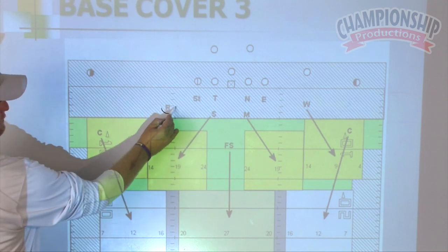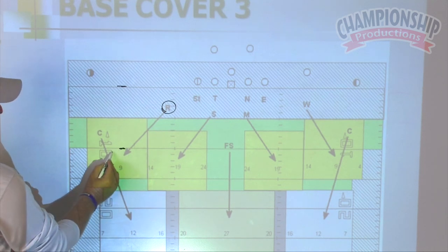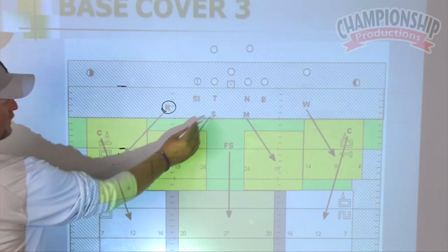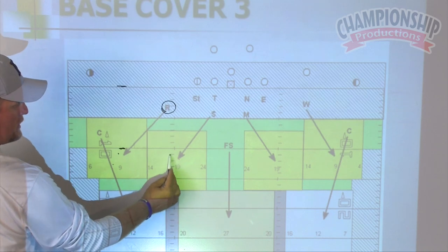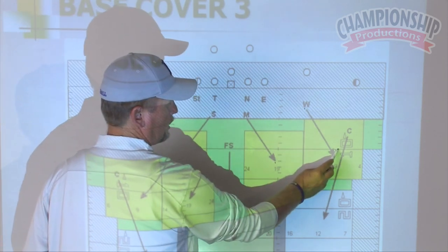This backer was dropping at roughly 10 yards from the line of scrimmage, a yard on top of the numbers. They dropped at 12, a yard inside the hash, and 10 on top of the numbers.